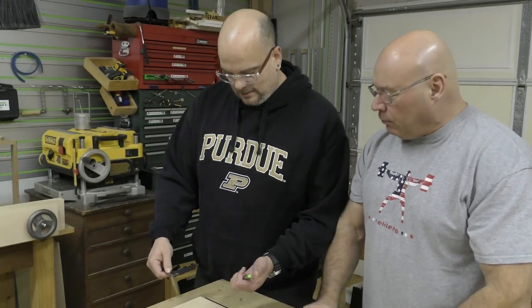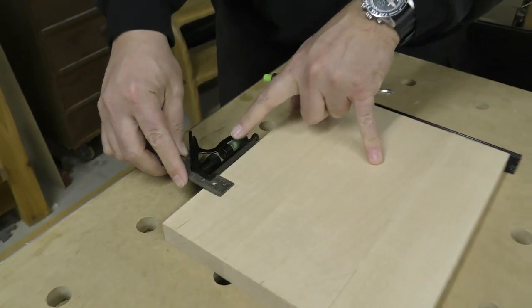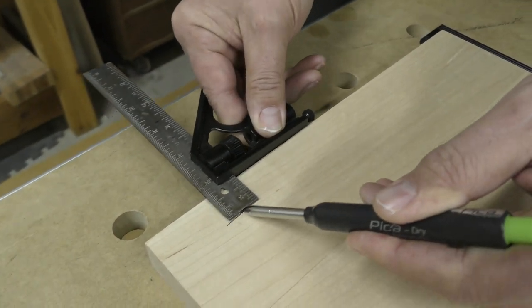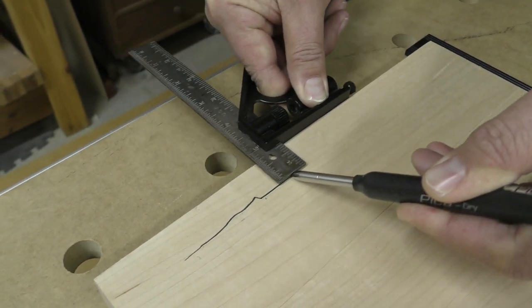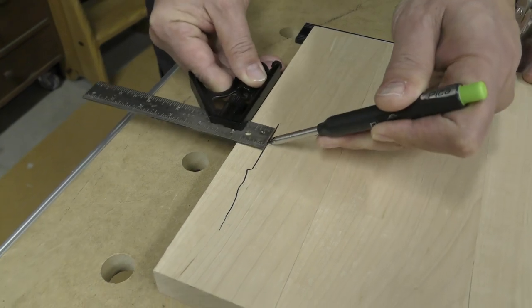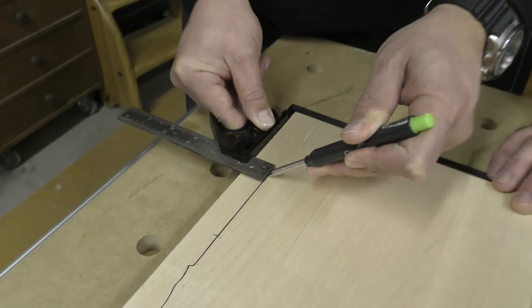Show me how to lay out — we've done a combination square layout before. Okay, so you're going to pull the fat part towards me, right? Yes sir. But you're having some pen or pencil slippage? I feel like I'm pushing too hard trying to keep it from missing.